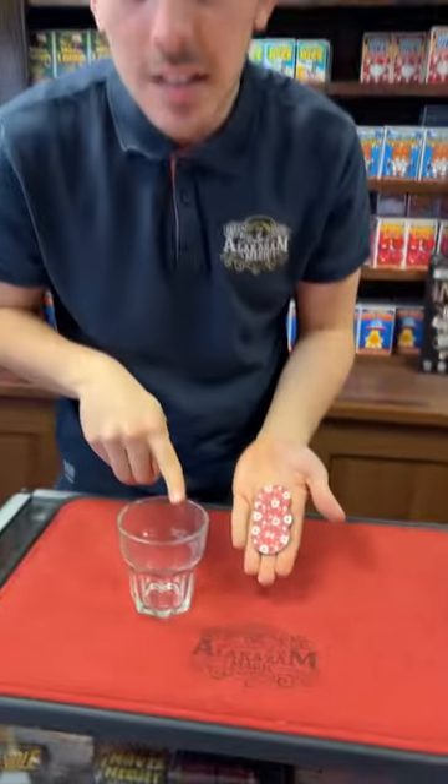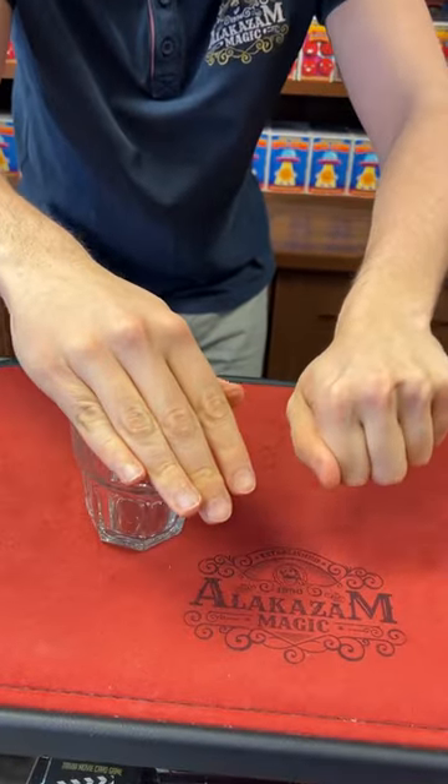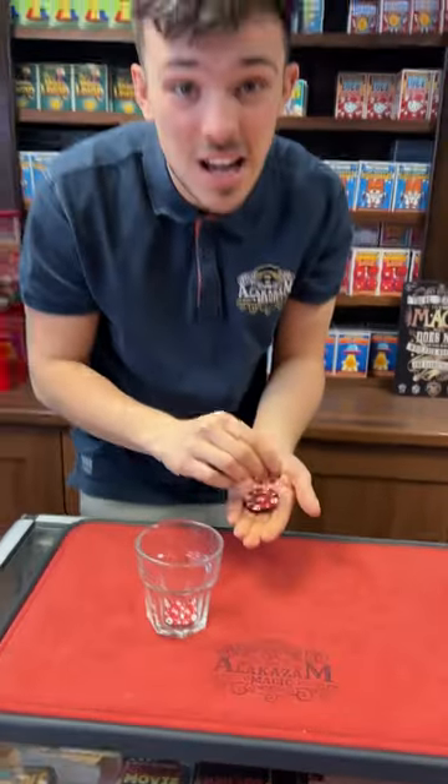So how many chips? One, two, three. How many in the glass? None. Okay, watch this — ready? Watch: one, two, three. Just like that, one of the chips actually jumps from my hand into the glass.